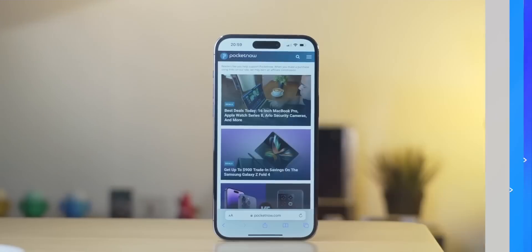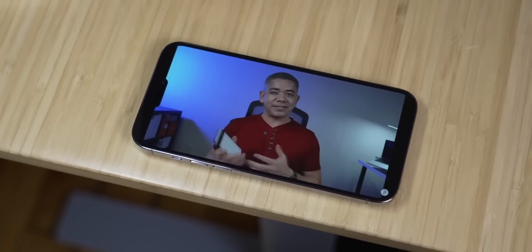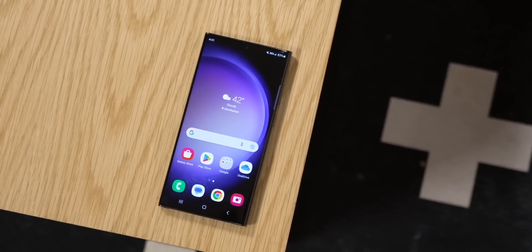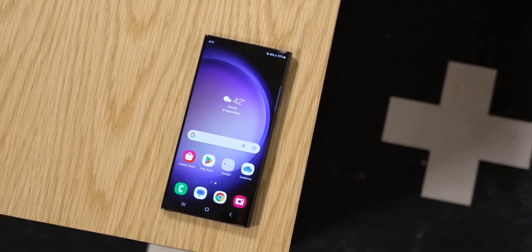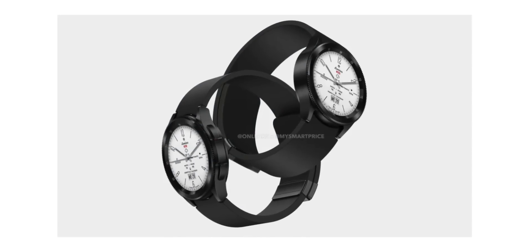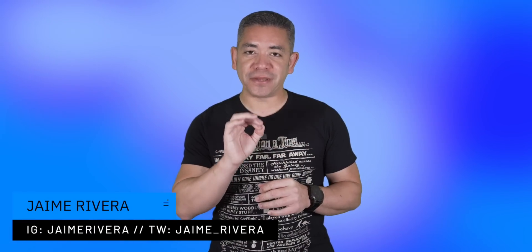You know what happens when Mark Gurman talks about iOS 17 ahead of its event? We get to hear details about what Cupertino might be baking for its next major OS updates. Samsung just built a display that pretty much fixes everything we've always wanted displays to do, and that Galaxy Watch 6 Classic looks good in some recent imagery that just got leaked. I'm Jaime Rivera, and if I sound a bit robotic, that's me after an arsenal of medication just to keep my voice with this cold. This is Pocket Now Daily.